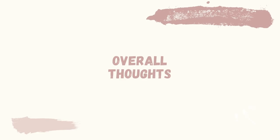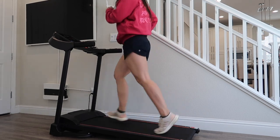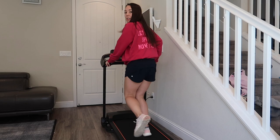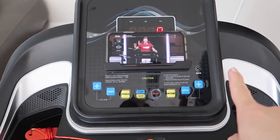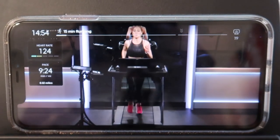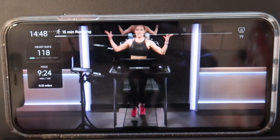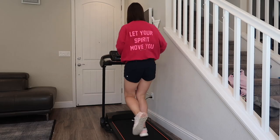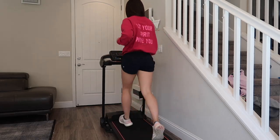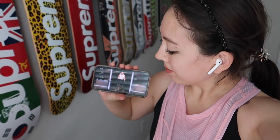I just finished my first 30-minute workout on this treadmill using the Peloton app. I love the compact size, and the belt size is sufficient for me — I don't find myself hitting the edges while running. For reference, I am 5'4". The included speakers are a great option if you don't like headphones, though the sound quality could be better even at this price point. You can always remedy that by using your own headphones.